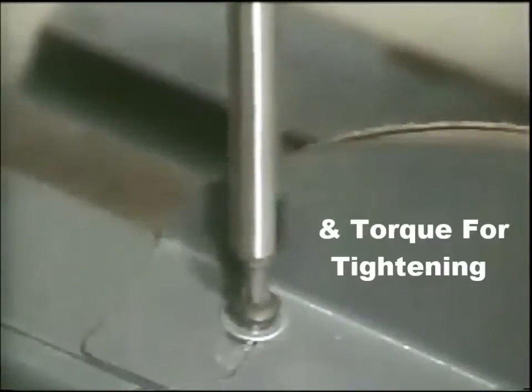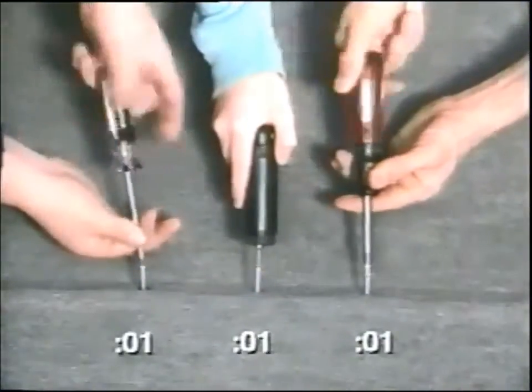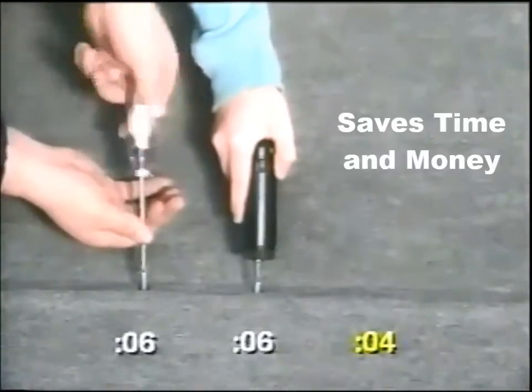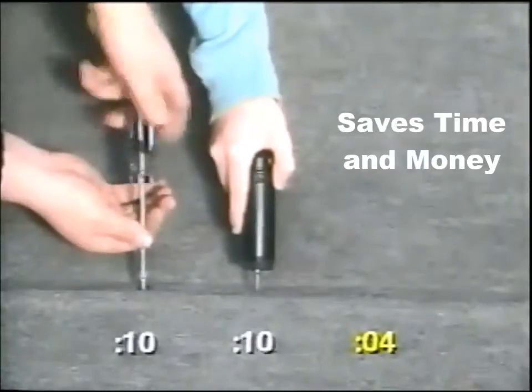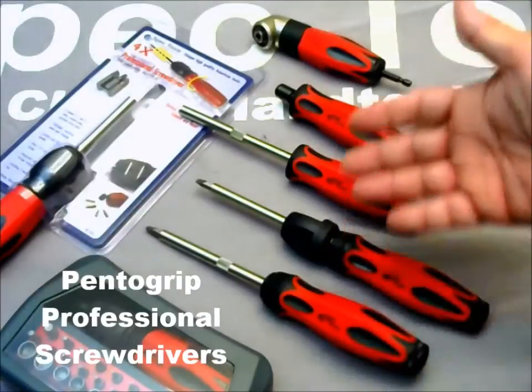It gives you four times the handle speed, and simply releasing it shifts back to the one-on-one torque you need to snug it tight. As you can see in this comparison, the Overdriver will finish the job in a fraction of the time it takes for many cordless or manual drivers. No batteries, no cords, just speed and torque. The Overdriver saves you time and money. Pento Grip, quality guaranteed.